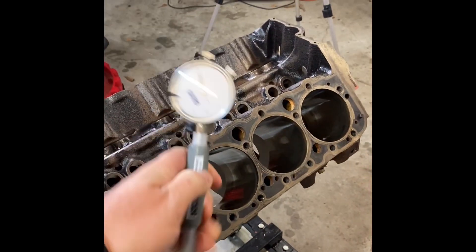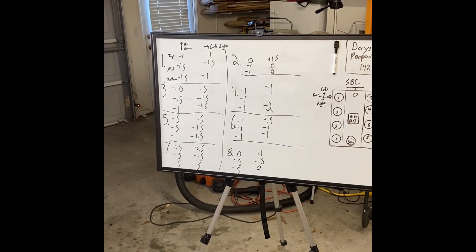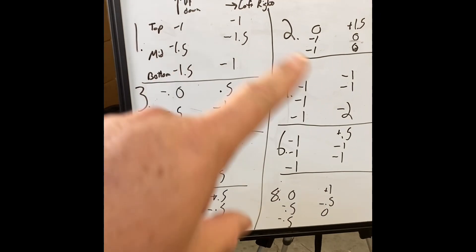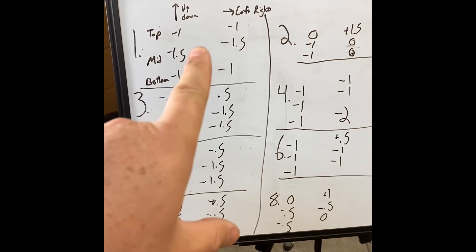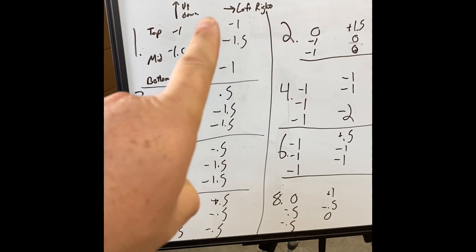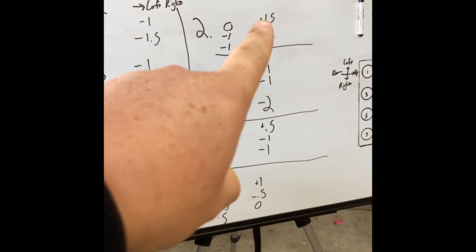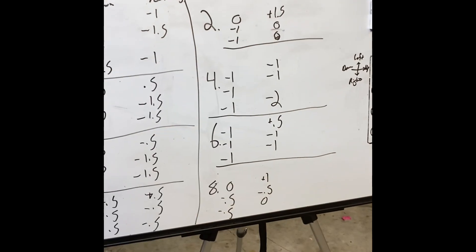I used the bore gauge to mic all the bores — don't really know why, I've got a bottle brush on it no matter what it says. That being said, for the most part every cylinder is within one thou of round and about one thou of taper top to bottom. There's my outlier — it's about one and a half thou out of round to the top. I can live with that. We'll mic it again after we punch the bore.